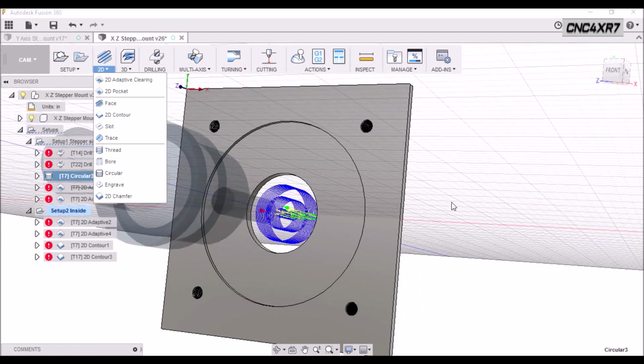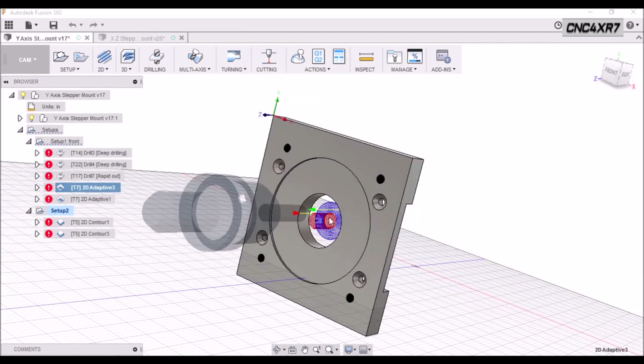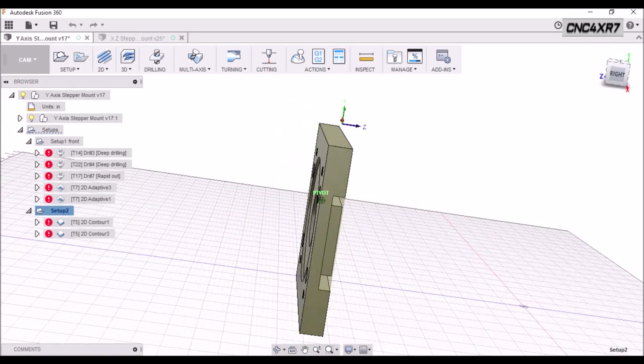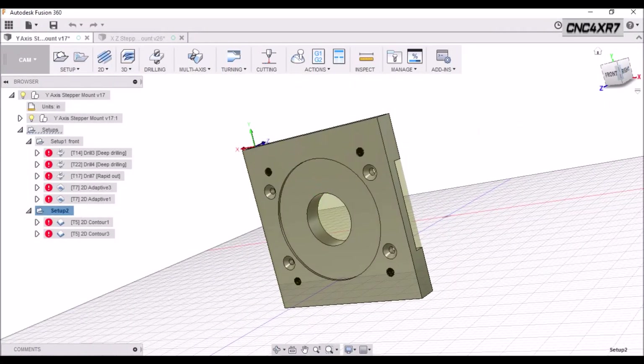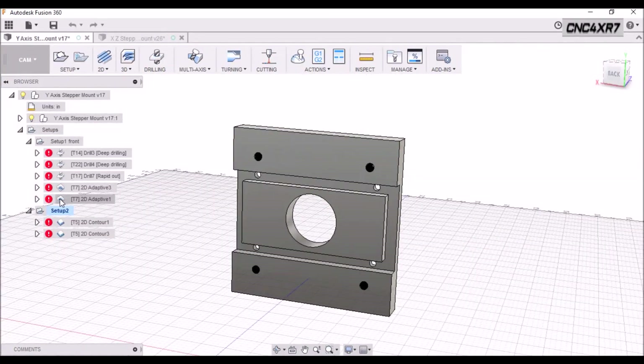There are several different ways you can do this and it's fun to go through the CAM. After we do our 2D adaptive we're going to come back and do the recess. This is Setup 1 and we're using our top left corner for our zero. Setup 2 — because we're flipping the part over — I want to keep that same corner as my reference. So when we flip it over, we're going to be moving to the top right corner.